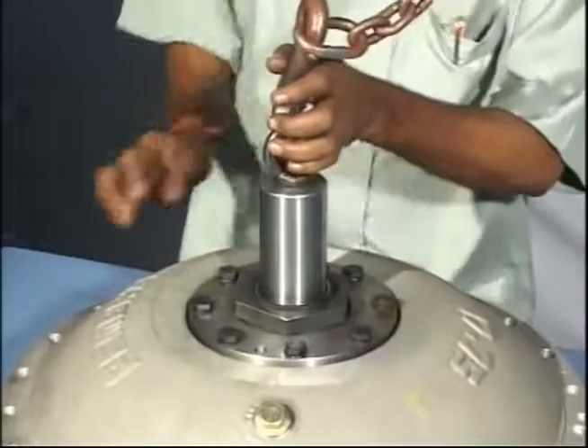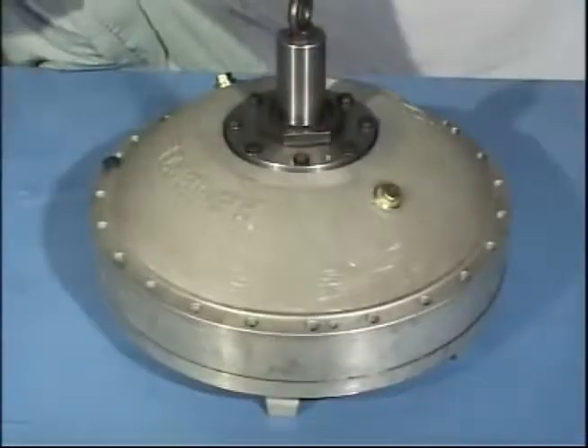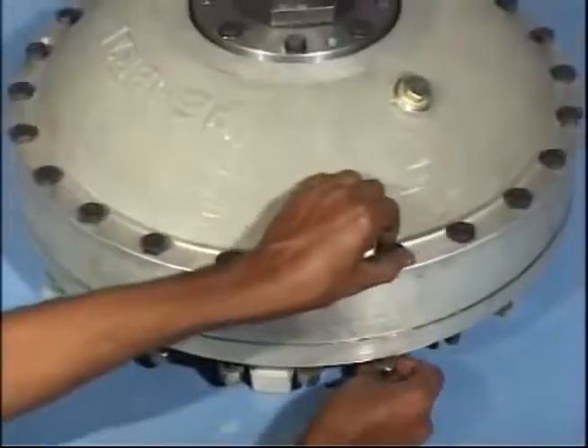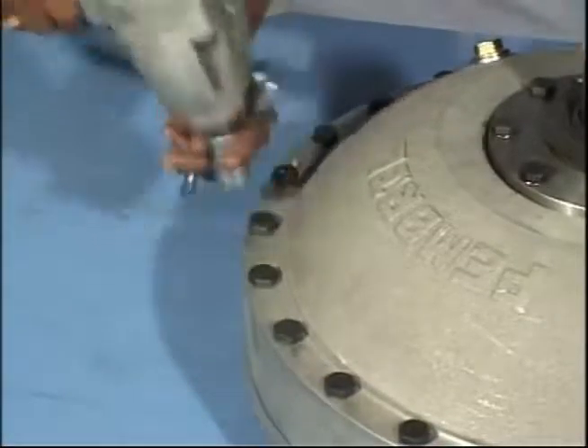Lower down casing runner shaft assembly on impeller assembly. Ensure that the dowel holes are matching. Put all the casing bolts and tighten up four bolts at 90 degrees each.